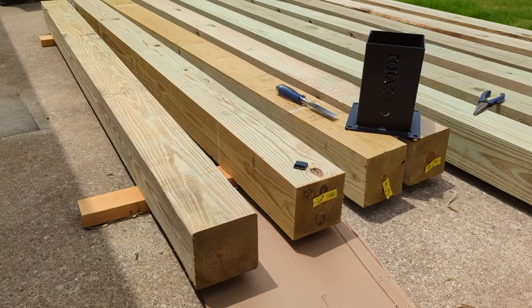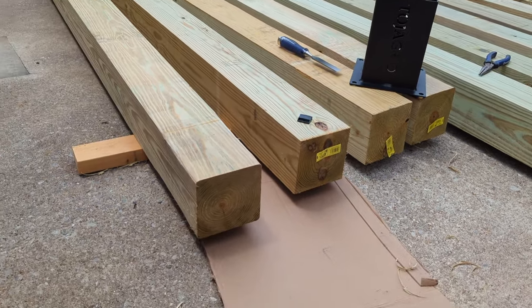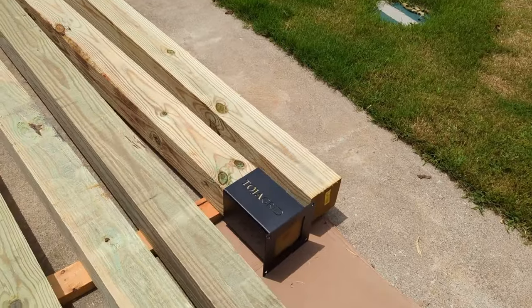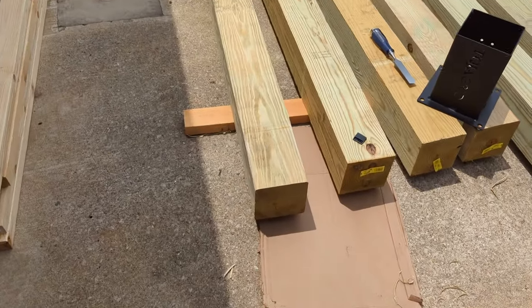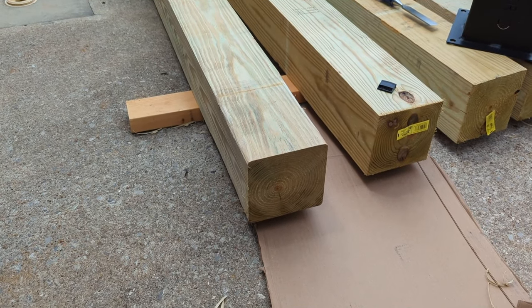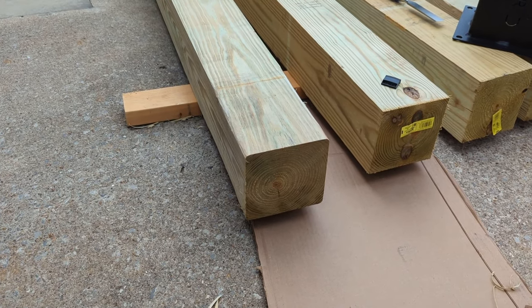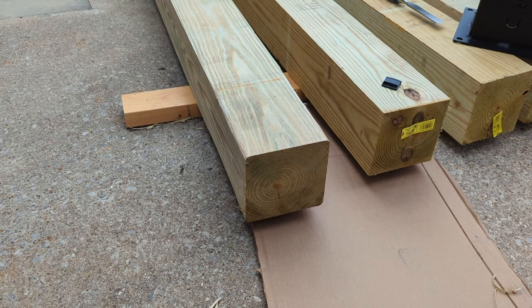What I've had to do is break the chisel out and start rounding these corners on the 6x6's. I already got one on and it slides right on. This one I'm still working on — I'm going to have to round it a little bit more. I can get it about three quarters of the way and then it just stops, so I'm going to keep rounding that corner even more and hopefully it'll slide right on.